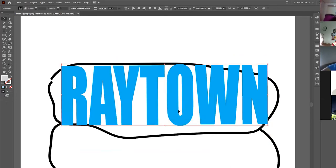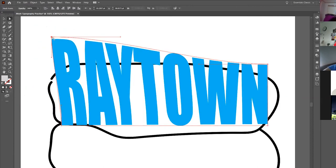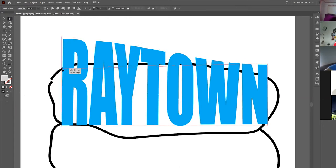When the Make with Mesh dialog pops up, drop it to one row by one column — one by one. You'll only have to set that once; the setting will stay. Hit OK and watch: your selection box zips in tight around your word. That means you're no longer dealing with an editable text area — now it's a manipulatable shape you can bend and stretch.